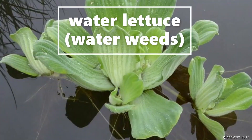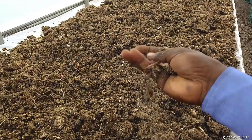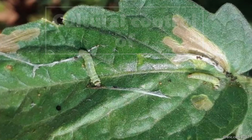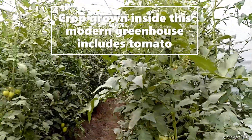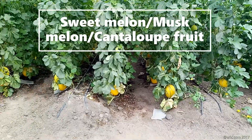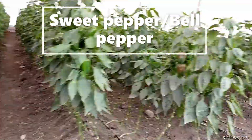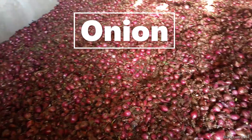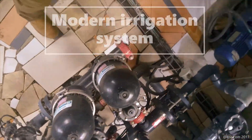The water weeds come directly from Lake Victoria in Tanzania. This is media made from water lettuce, for cultural control of Tuta absoluta — known as kantankaza — and also for different crops grown in this greenhouse, which include tomato, sweet melon or musk melon, sweet pepper or berry pepper, cucumber, and onions.